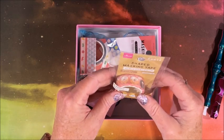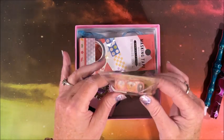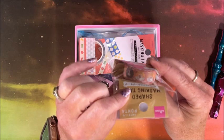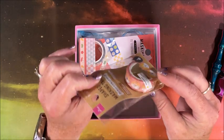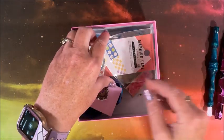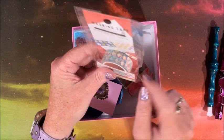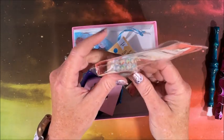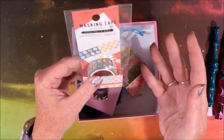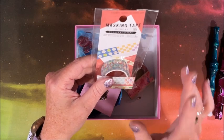She sent me a bunch of what's called shaped masking tape, but essentially it is washi tape. There are cute kitties on one — they're just adorable — and then this pretty pattern. So we have masking tape, washi tape.